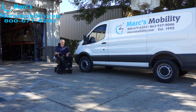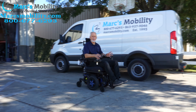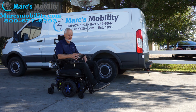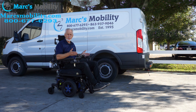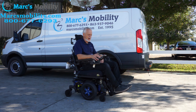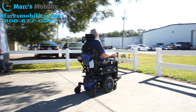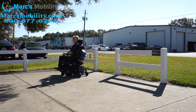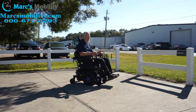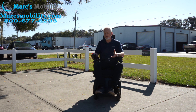The top speed on this chair is between five and a half and six miles an hour depending on conditions. As soon as you let go of the joystick it stops automatically because it has an electromagnetic brake. It's very easy to drive, and as a high-end power chair it has that nice ride and comfort you'd expect.